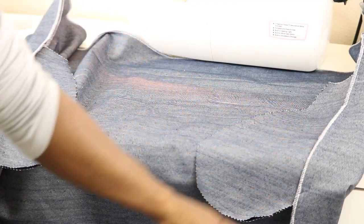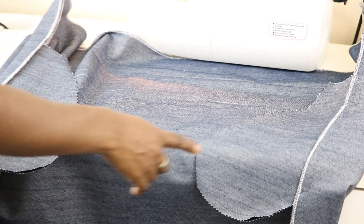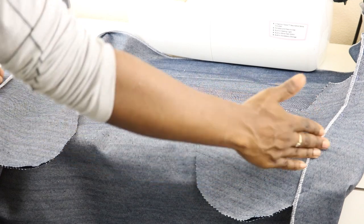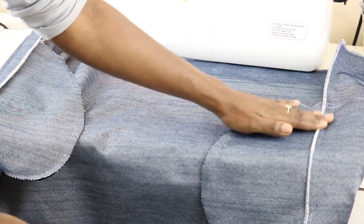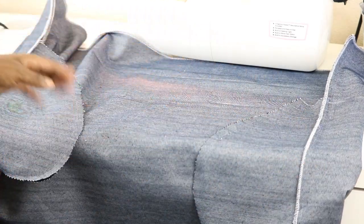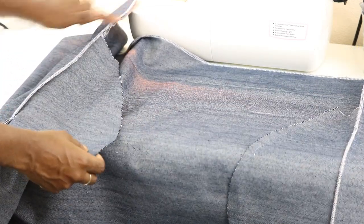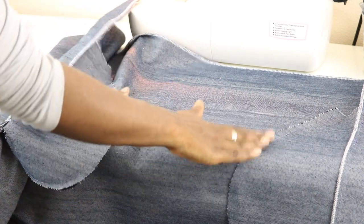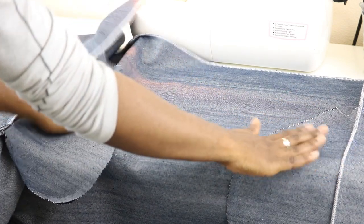Now that you have both side seams sewn up, go ahead and press them both going in the same direction — you want the pockets facing the same way. For this side, press this seam allowance going this way, and for this side, press this seam allowance going the other way. This will be the front of your skirt and you won't have any backwards pockets.